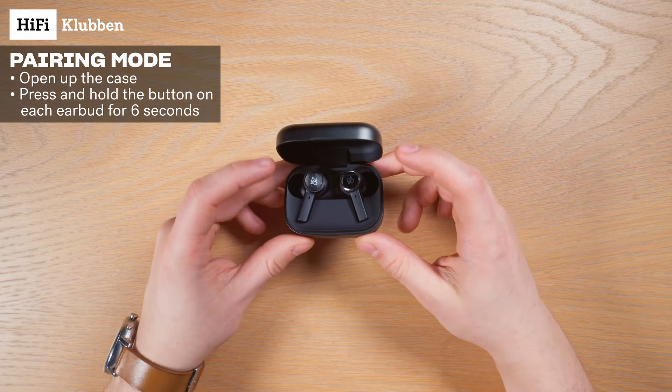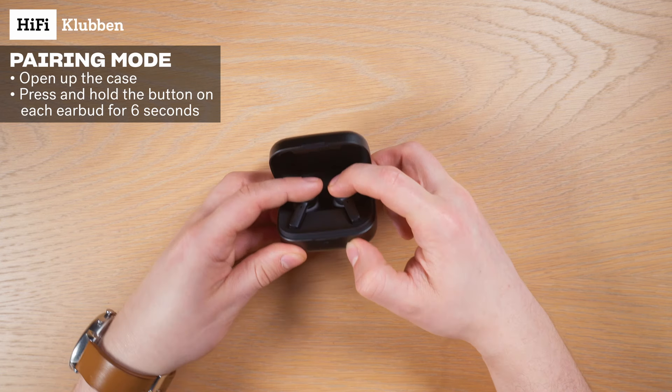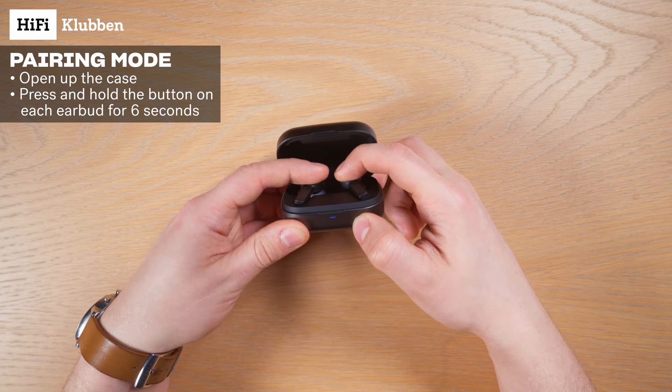To do this, open up the case, but let the earbuds stay in it. Then press and hold the back of each earbud for 6 seconds, and the light on the case will start blinking blue like this.